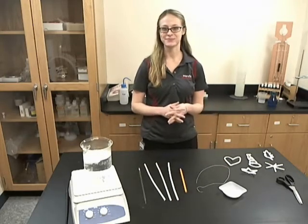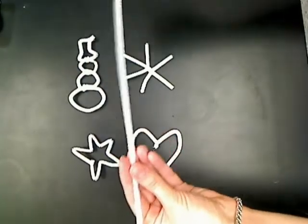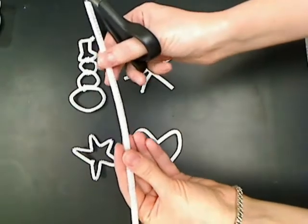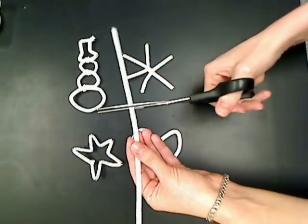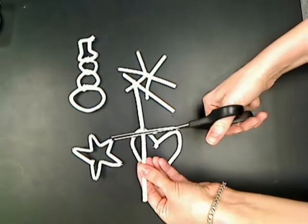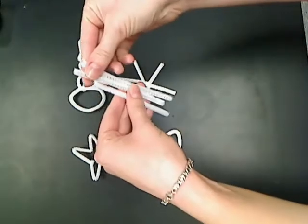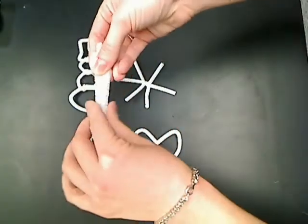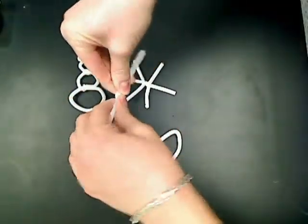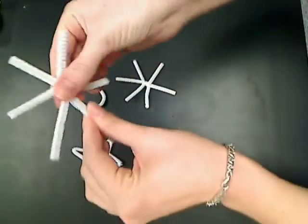So let's make some ornaments. First you want to take your pipe cleaner, and if you want to make a snowflake-shaped ornament, you want to cut that into three equally sized pieces. Then hold them together, grab the center and twist, and then you can spread out the sides.